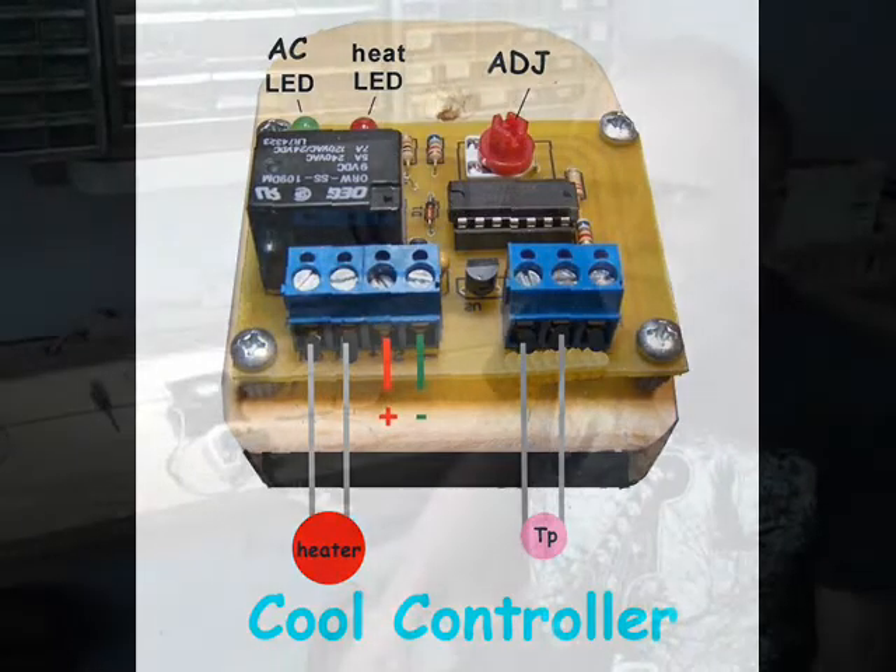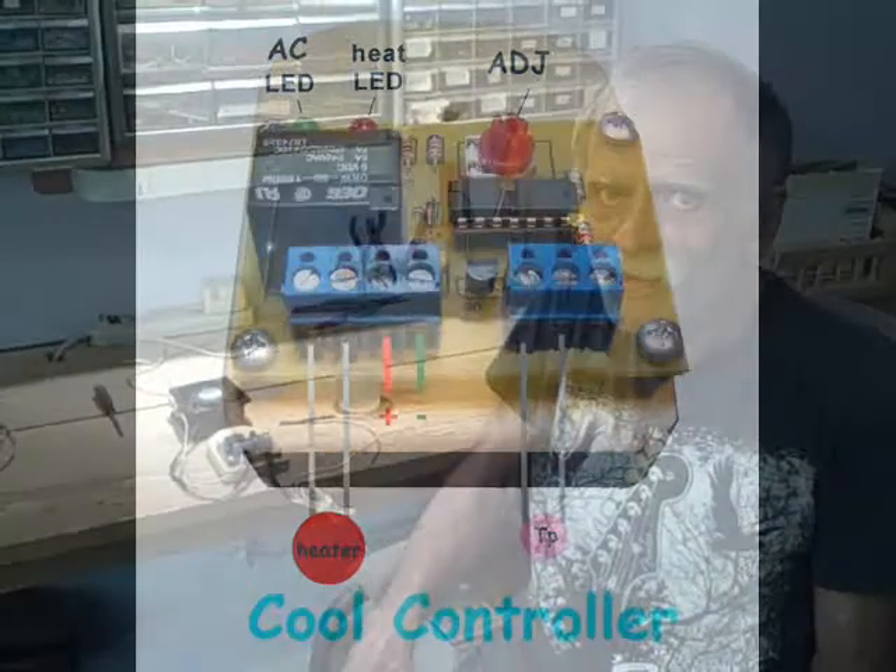Thanks for watching my slideshow about walk-in cooler construction. Now you should be an expert on building walk-in coolers. But don't forget — it's not done yet until we put an air conditioner in and attach it to a cool controller.